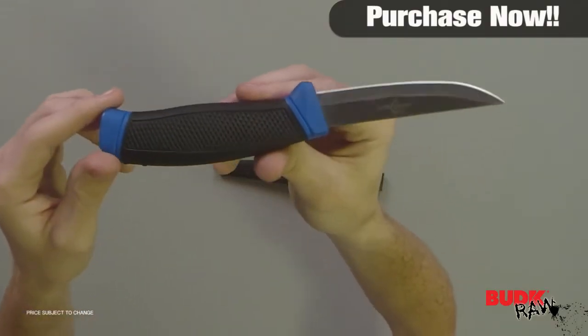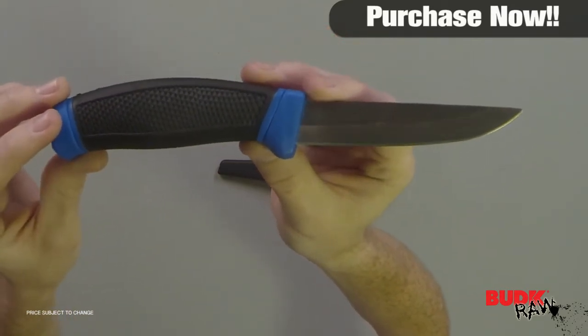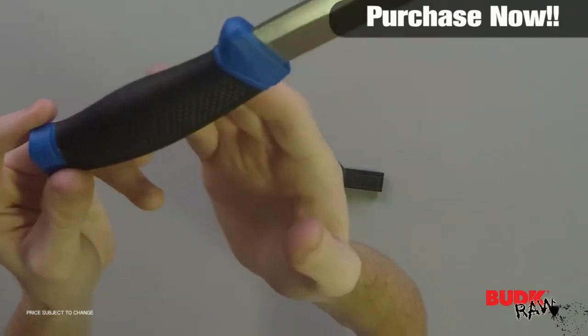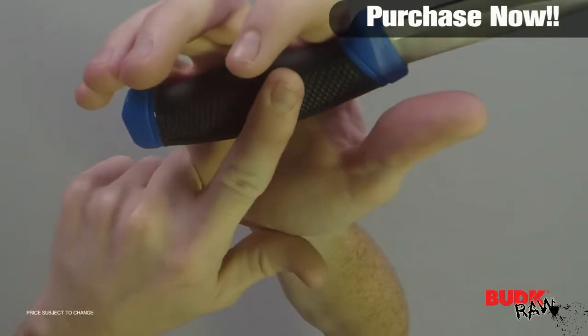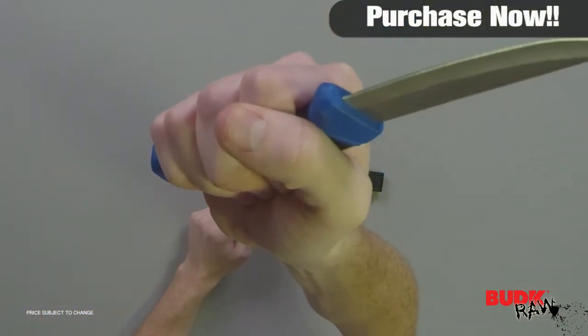As you can see, this thing is really well constructed. My first impression just taking it out of the packaging and out of the sheath is that the handle itself is very ergonomic, and this rubberized handle with these grips makes it super easy to hold.